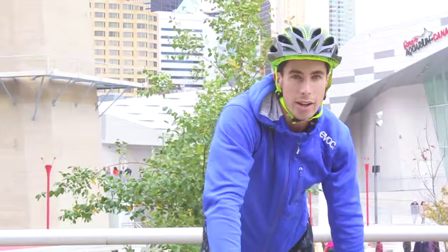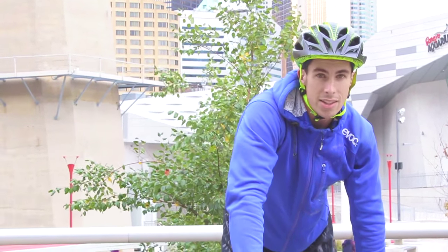My name's Trevor. I've been riding trials for about 15 years now. We're here in Toronto, Canada, and this is the G-spin tutorial.